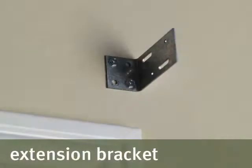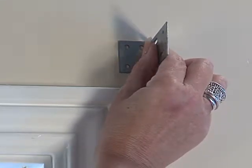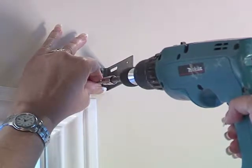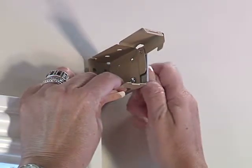Extension brackets are used to project the blind out from the mounting surface to clear obstacles such as windows, cranks, casings, and doorknobs. Place the extension bracket level on your pencil mark and be certain that the extension brackets are aligned with each other. Secure extension brackets to the wall with the screws provided. Using the supplied nuts and short bolts, attach the mounting bracket to the extension bracket as shown.